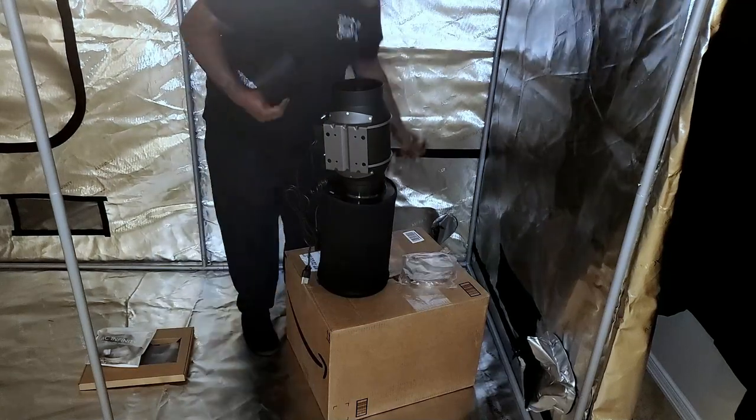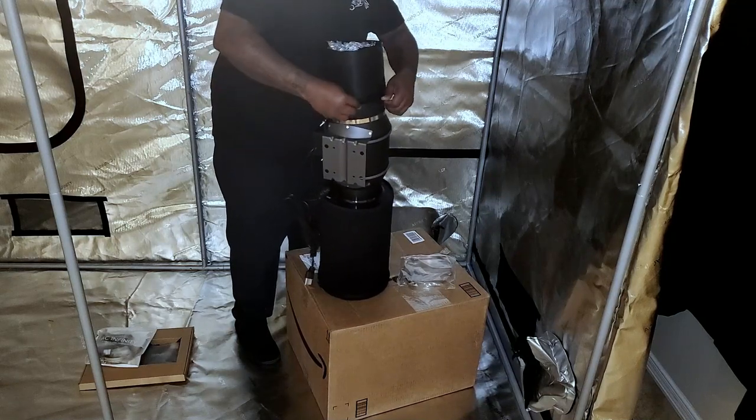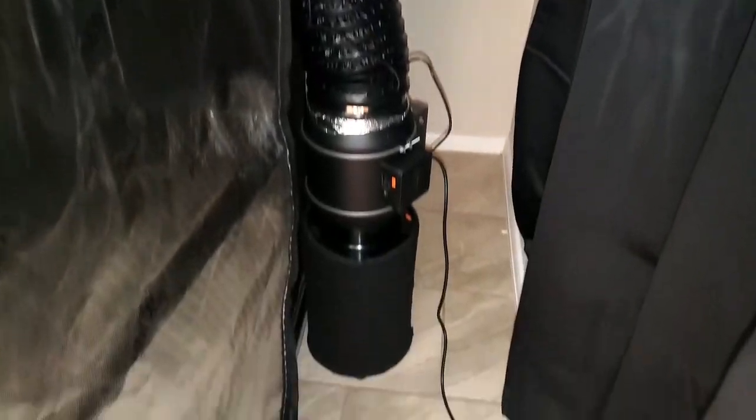Because the lights going inside this tent are really big and will take up a lot of space, I elected to put my inline fan outside of the tent. It's pretty simple — just put it on the ground, then use one of the vents at the top of the tent for the ducting, so it'll suck out the warm heat and you'll have good air exchange.